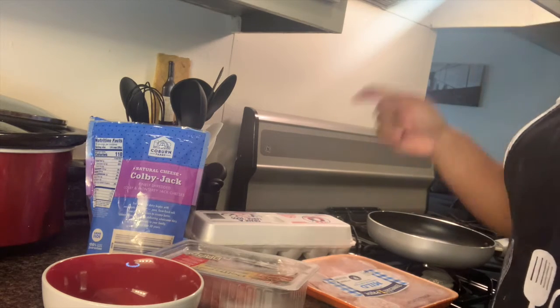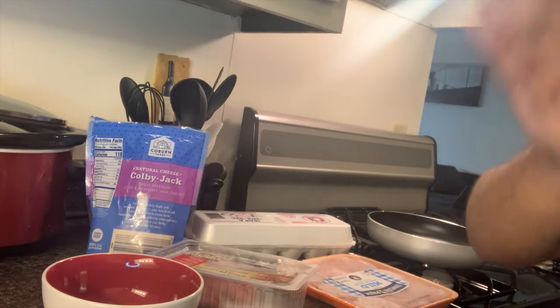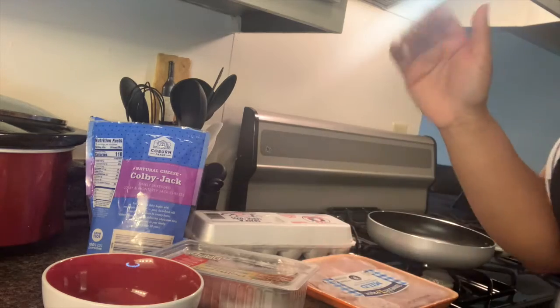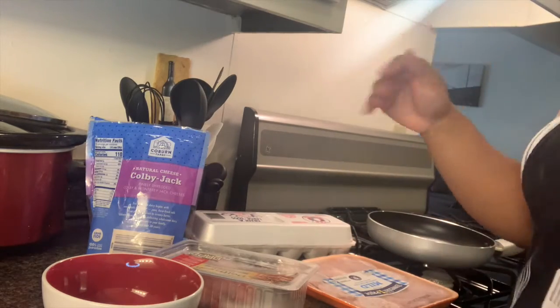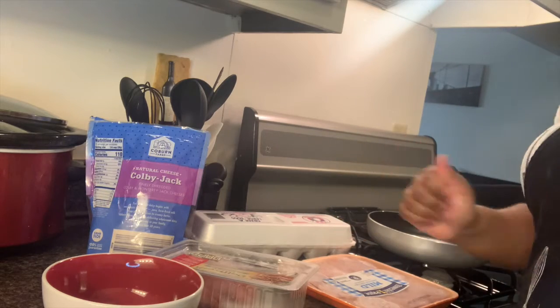Now let's get started. This is going to be the easiest way to make an omelet. I know you've probably seen people do all this fancy stuff, but today I'm going to teach you how to make it simply.